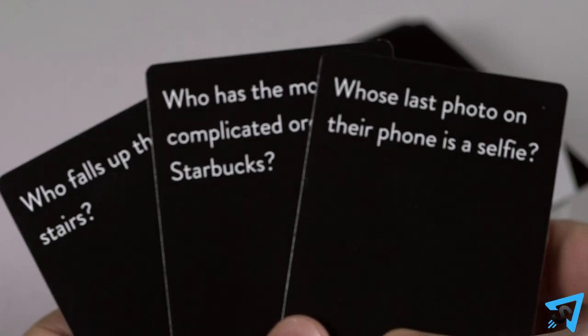Some alternative rule variations you can play with are as follows. Draw three: draw three question cards instead of one and pick your favorite to read aloud. The remaining cards are put underneath the deck.